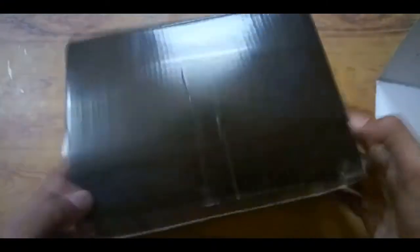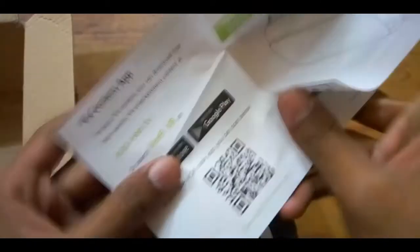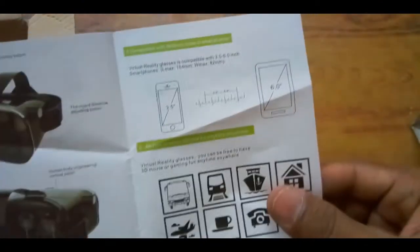Opening the box, first of all you will get a VR Shine Cone virtual box. Here is the VR box, and then there is a user manual. Here are the screen sizes that can be adjusted in the VR box, and this is a QR code to download the VR app.